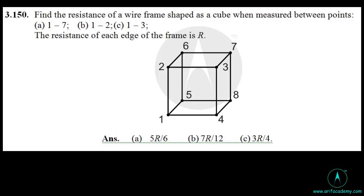In this question, we have to find the resistance of a wire frame shaped as a cube when measured between the points: A between 1 and 7, B between 1 and 2, and C between 1 and 3. This is a cube having 12 resistors on their edges. The resistance of each edge of the frame is R.